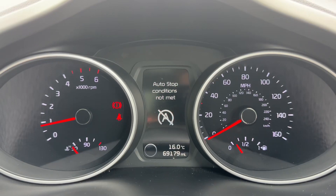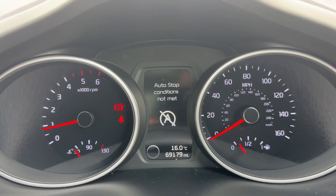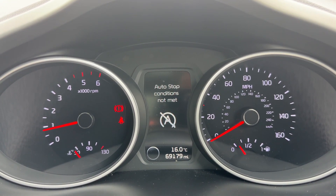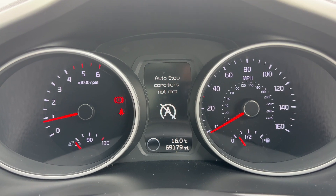Now that we're inside the car, we're going to start with the dials. On the left hand side we have the rev counter and coolant temperature gauge, on the right hand side the speedometer and fuel gauge. In the center you can see the total miles of this car — they are 69,179.